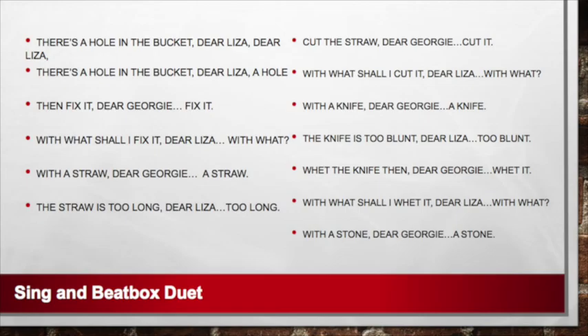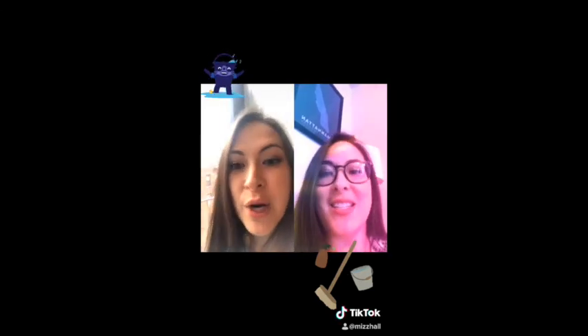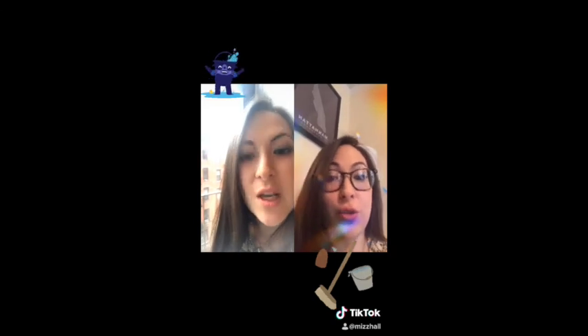Let's see the example. Cut the straw, dear Georgie, dear Georgie, cut it. With what shall I cut it, dear Liza? With a knife, dear Georgie, dear Georgie, a knife. The knife is too blunt, dear Liza, too blunt. Wet the knife then, dear Georgie, dear Georgie, wet it. With what shall I wet it, dear Liza, dear Liza, with what? With a stone, dear Georgie, dear Georgie, a stone. The stone is too dry, dear Liza, dear Liza, too dry.